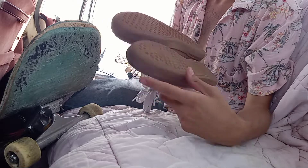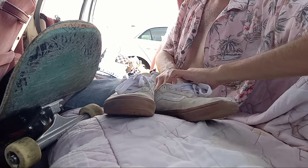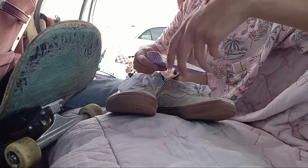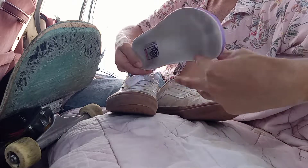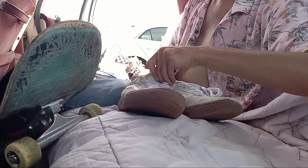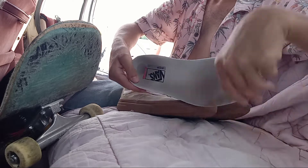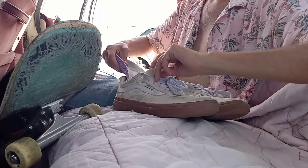Vans Kyle Walker. Yeah, I really like these — these could actually be my favorite Vans I've skated, because they're legitimate, you know, real good Vans. It's got that cushion for your feet, you know, comfortable. Real comfortable.